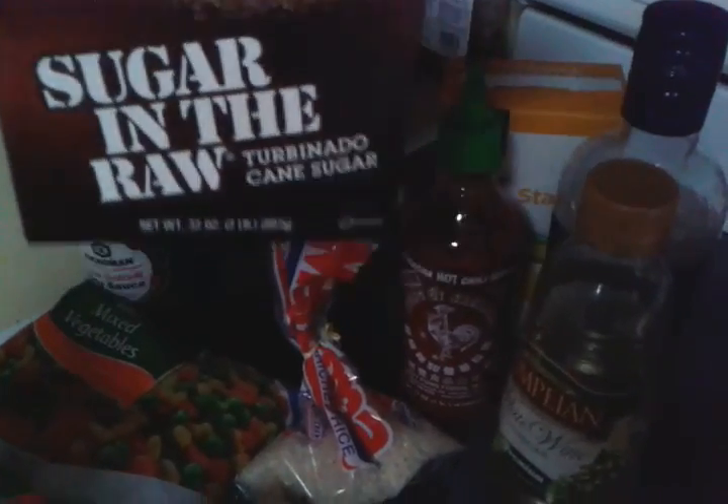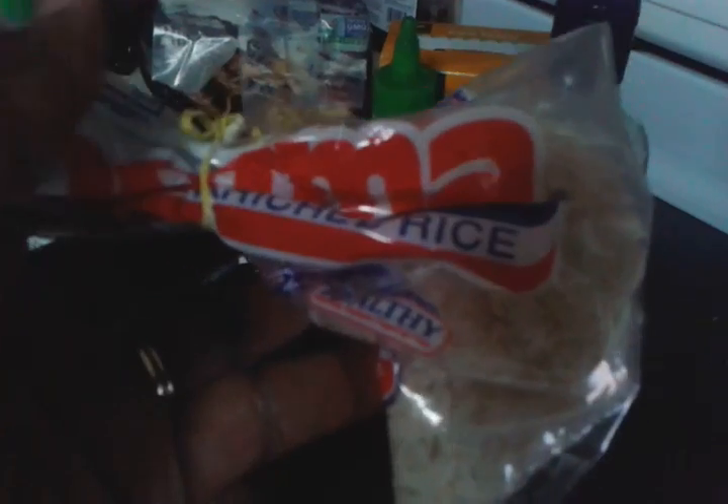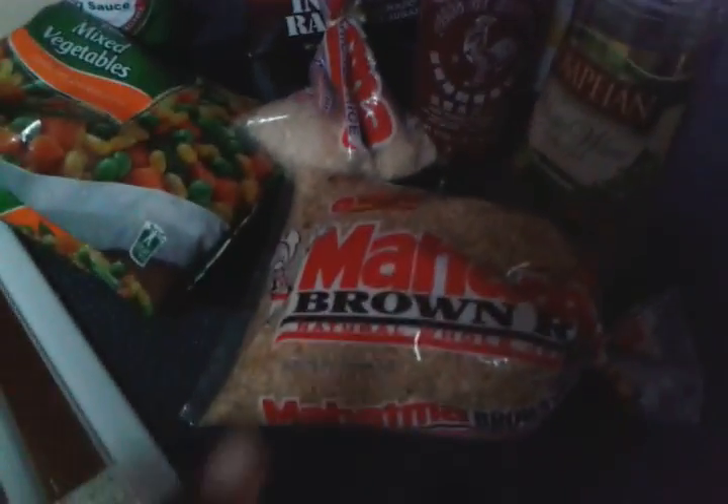The recipe calls for white sugar, but instead I'm going to use the turbinado cane sugar — it's kind of an organic raw sugar. I'm going to use the sriracha chili sauce. I already have my white rice in the cooker cooking. I'm going to use mixed vegetables for my fried rice, and the less sodium soy sauce. I also need rice wine vinegar, but I have white wine vinegar. I like to use olive oil instead of vegetable oil, and I have some cornstarch.